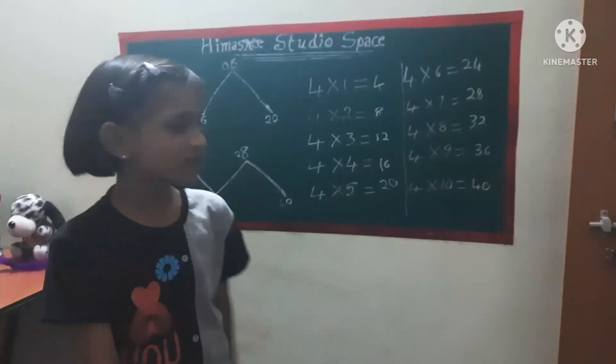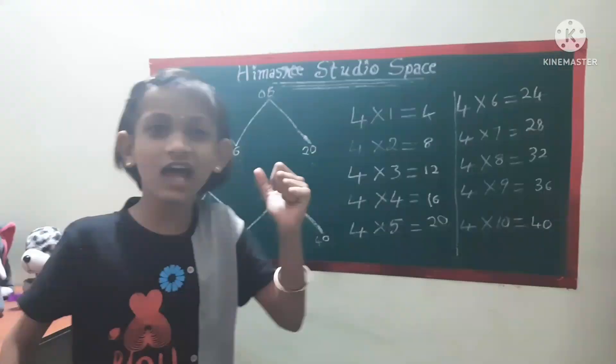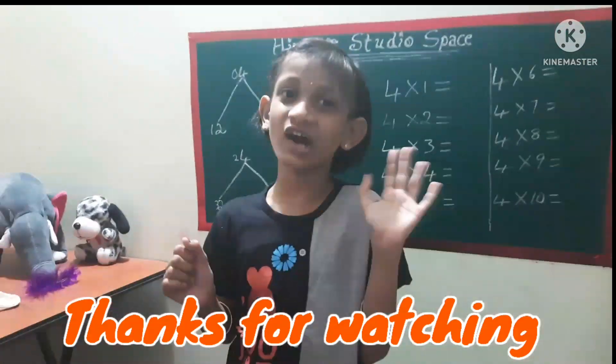You got the four times table solved. Whenever you have a test with four ones are, you can memorize this trick and write it all down in minutes, guys. Say hi, see you at...